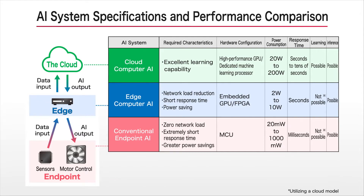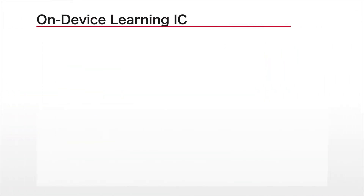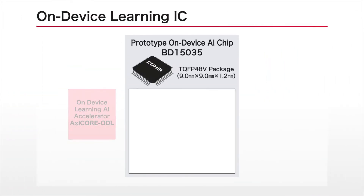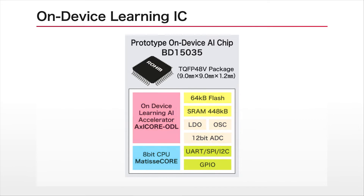Based on this, we developed the BD15035, a prototype on-device learning IC that enables simple learning and inference using a three-layer neural network on an endpoint device. This learning IC integrates the AI accelerator, CPU, and sensor input IF required for on-device learning in a single chip.